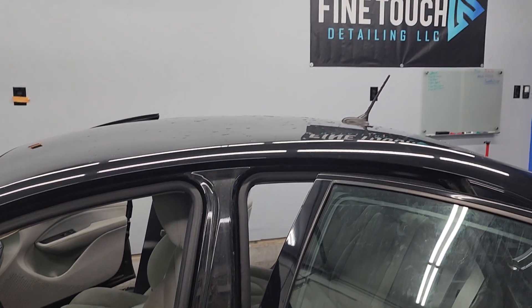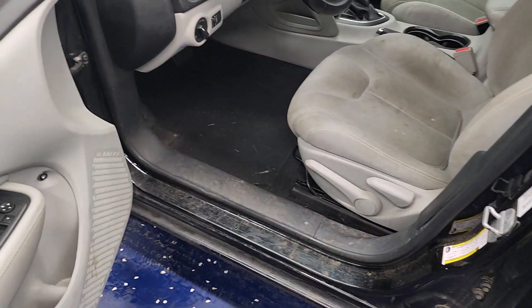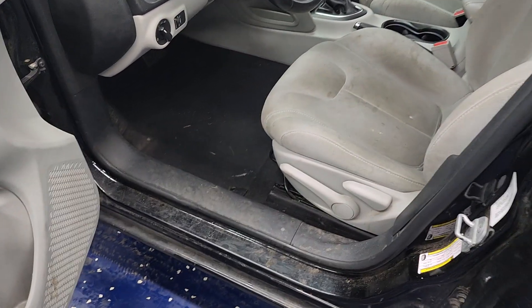Hey everyone, it's John Struve at the FineTouch Detailing Garage located in Salem, Oregon. This is going to be a before video of a pretty bad vehicle.